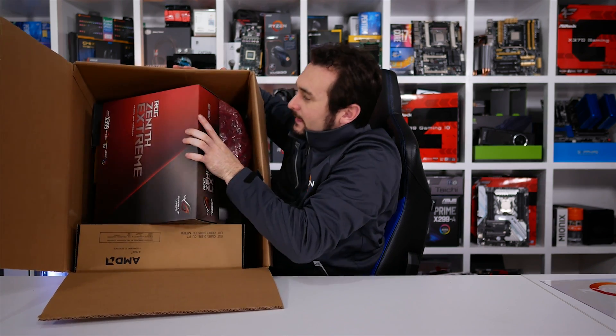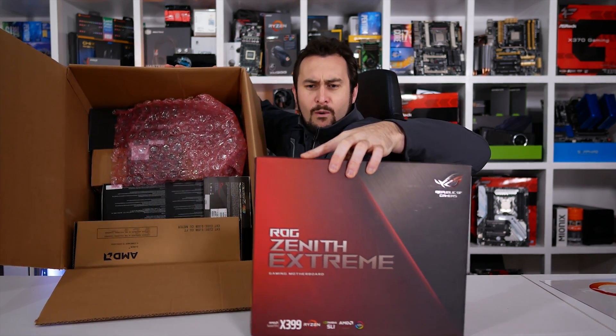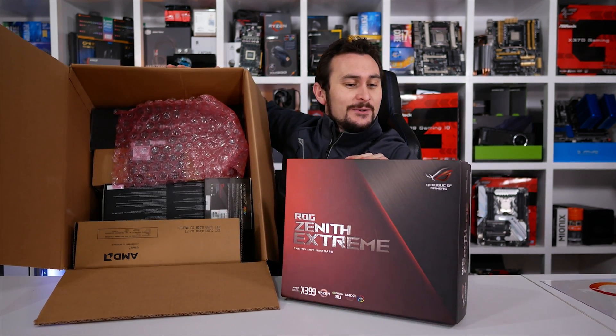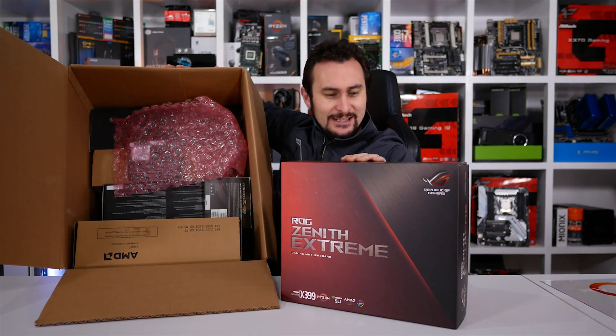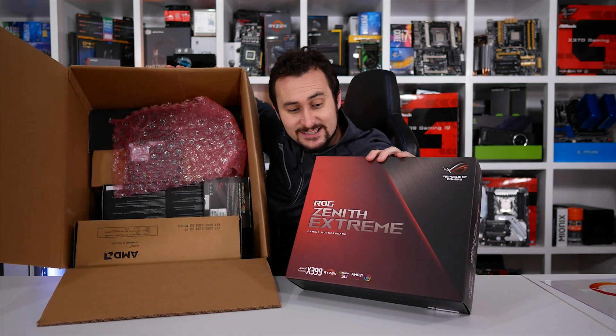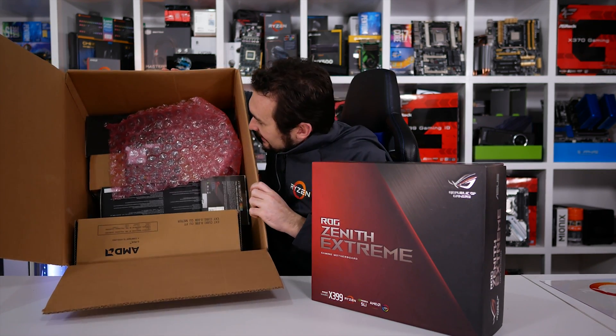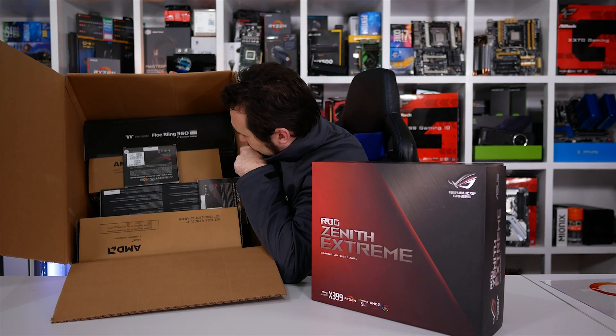X399 motherboard — that is the heaviest motherboard box I've ever picked up. ROG Zenith Extreme. That is a seriously heavy motherboard box. Possibly a lead brick or a motherboard.